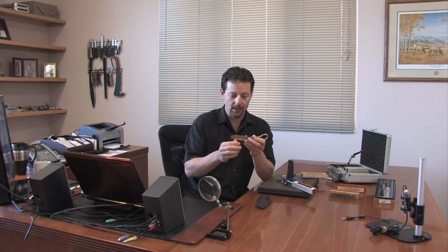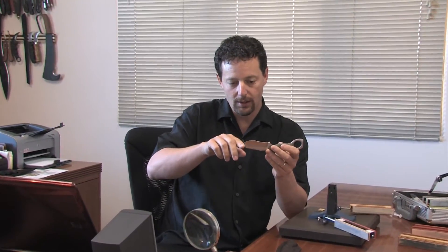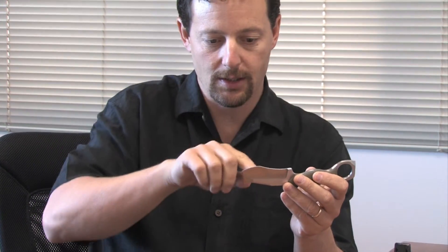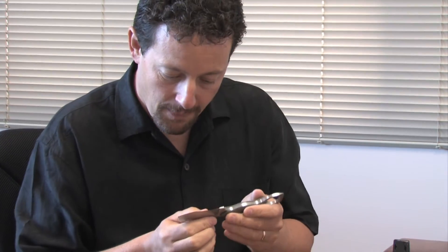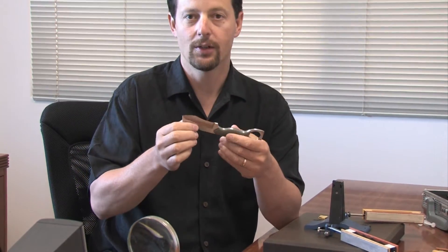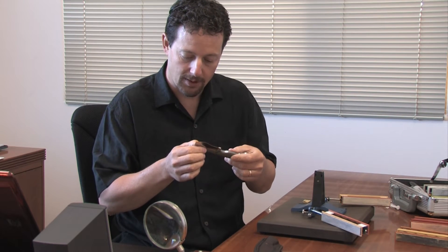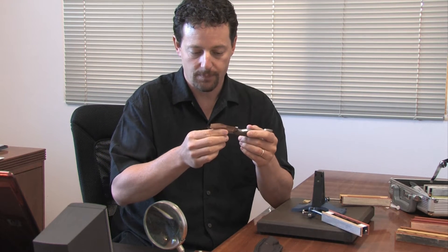This knife has a couple of challenges for sharpening, and one of the reasons our customer contacted us was to see if we would have any trouble with these different geometries. We've got this chisel point here and then these two opposing curves — an inside curve with a big radius and an outside curve with a pretty big radius too. All the vertexes need to stay really nice and crisp.